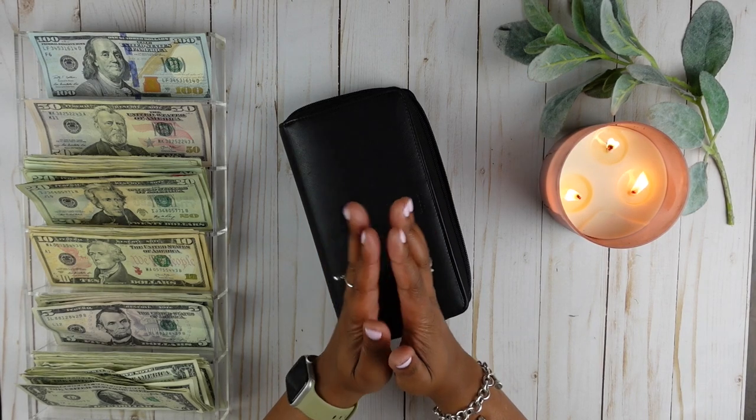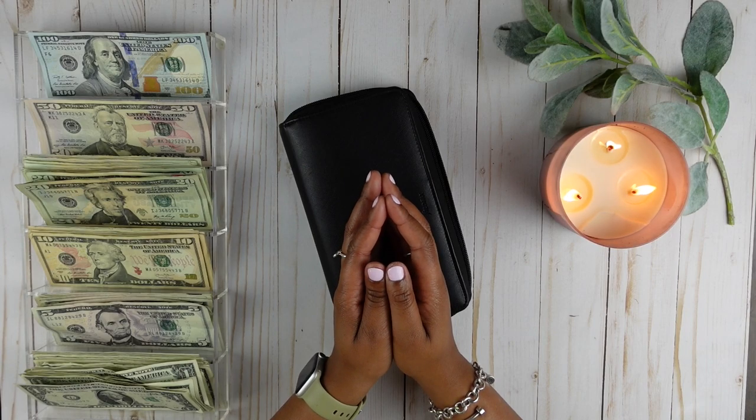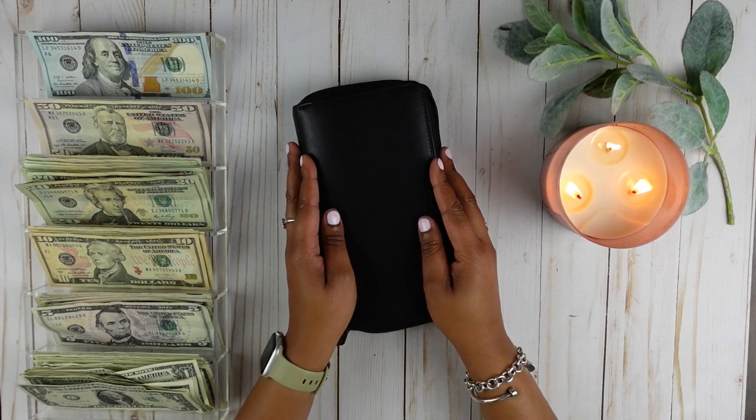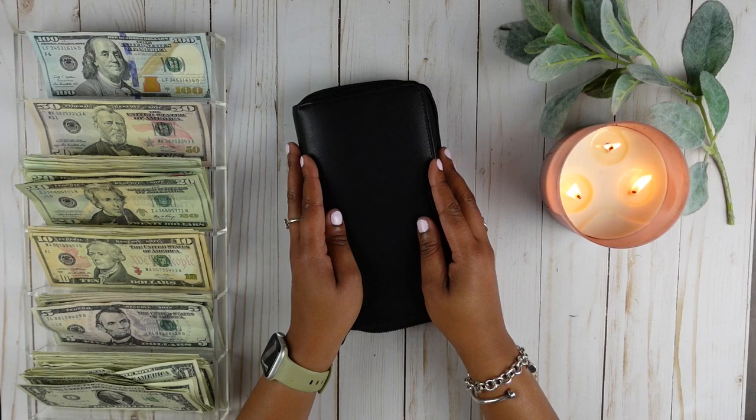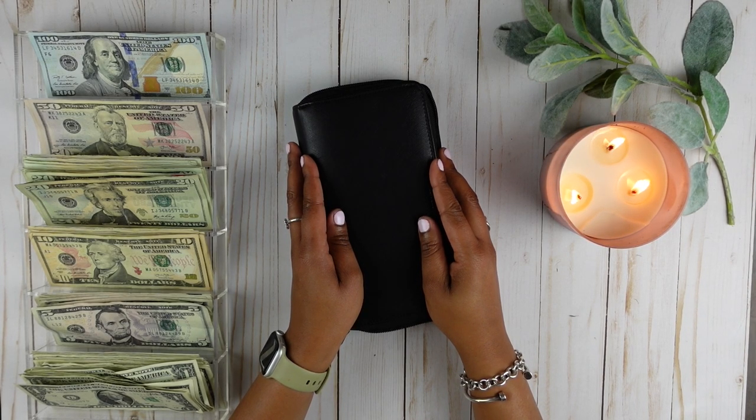If you are a returning subscriber, thank you so much for coming back and joining me. In today's video, we are going to be stuffing my cash envelopes for the month of May, and we are going to be stuffing $1,340.